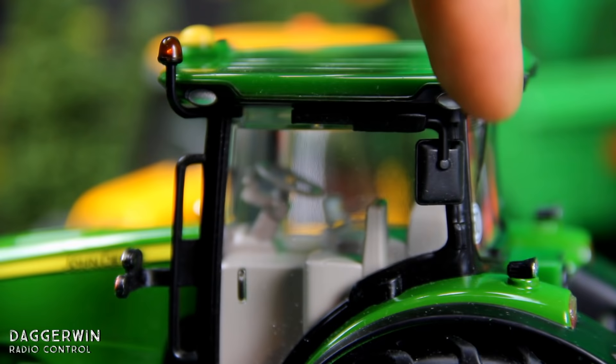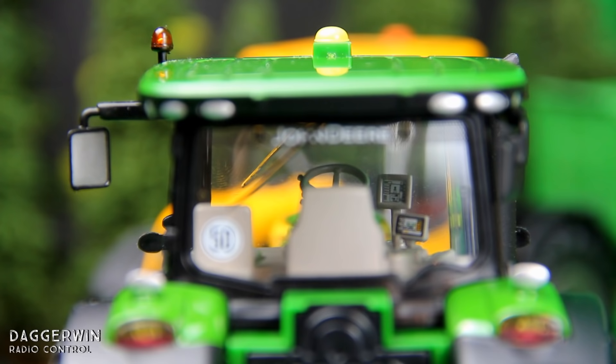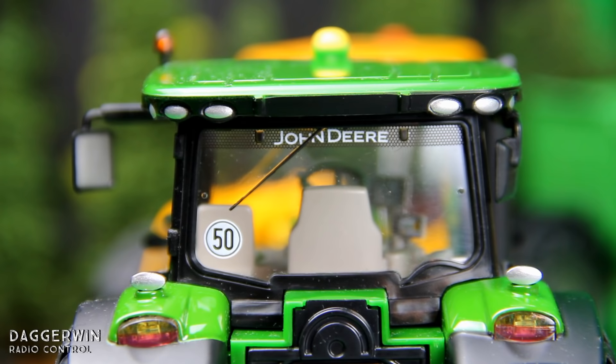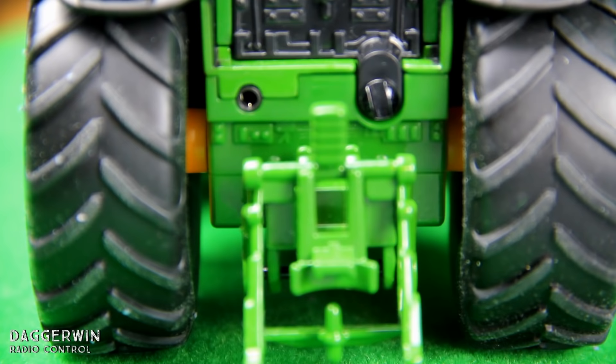It also has wing mirrors which you can fold in — probably a good thing because they would break off otherwise in the box. Looking from the back view you can see there's a very nice mesh John Deere logo on the back window, which is very nice. If we go down a bit you can see the battery compartment, and there's also a port there which is for the accessories you can buy for this particular model.